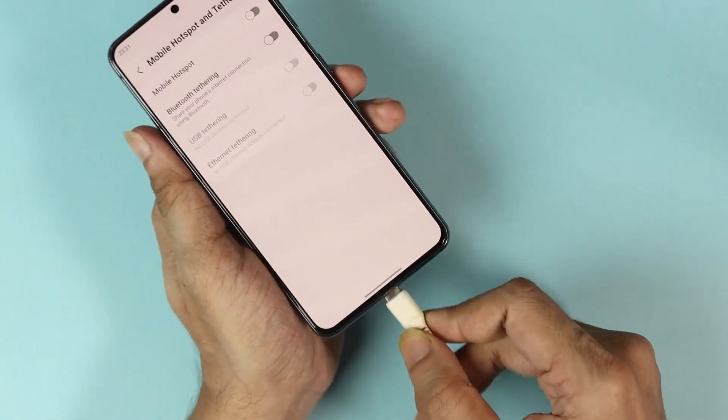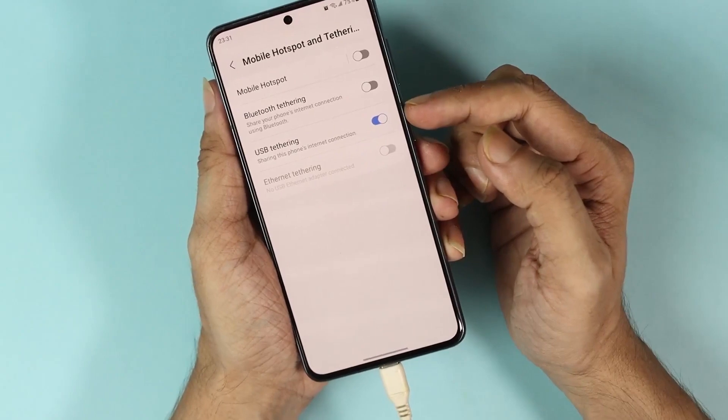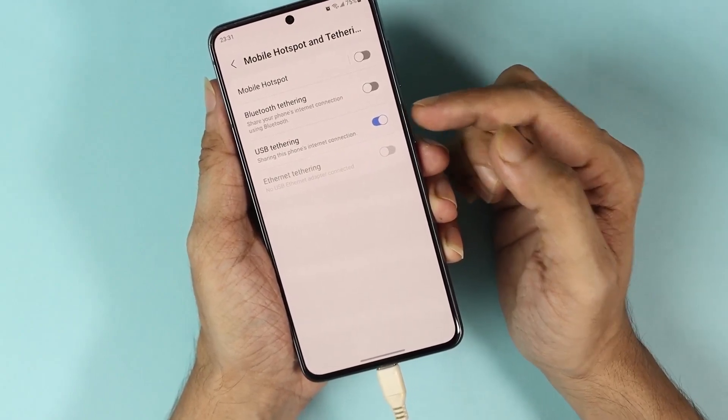Now let me show it to you. I'll connect my USB cable and you can see that the USB tethering option is now available.